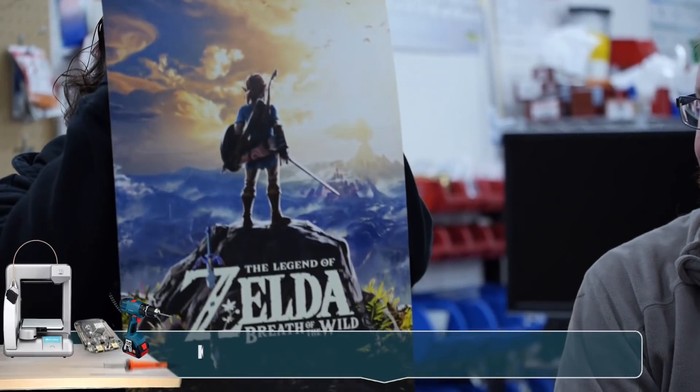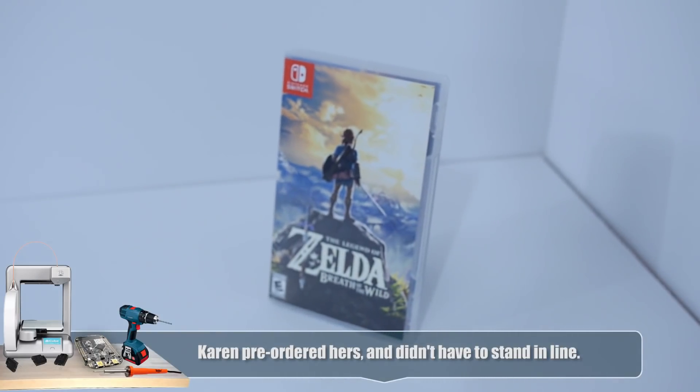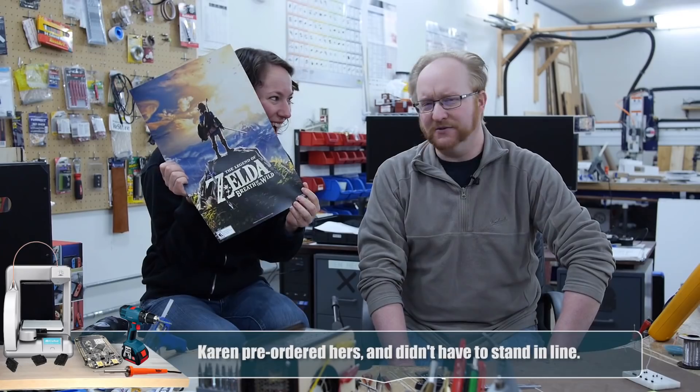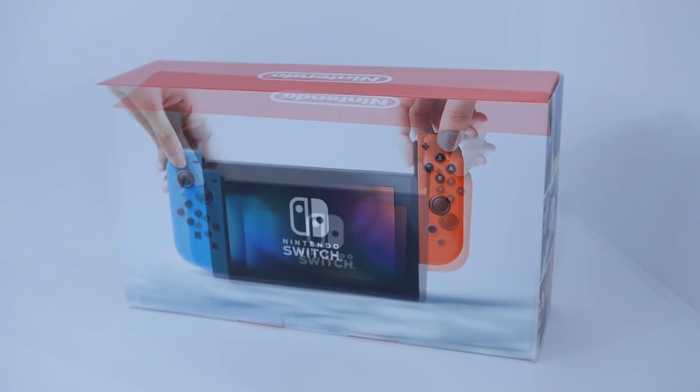Hello and welcome back to the Ben Heck Show. Karen, what do you have in your hands there? Oh, it's a Zelda poster — where did you get that? I got it when I got my copy of Breath of the Wild! But don't you need a new Nintendo console to play that? It's the new Nintendo Switch! In today's episode we're not going to play the Switch, we're going to take it apart and see what's inside and comment on what we find. Specifically, we're going to see how it compares to a laptop or a tablet, since people seem to be questioning what exactly this is. Let's get started!